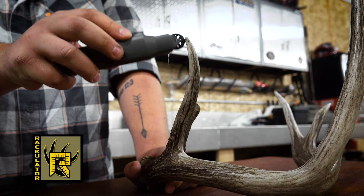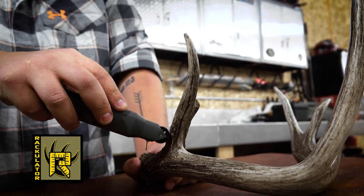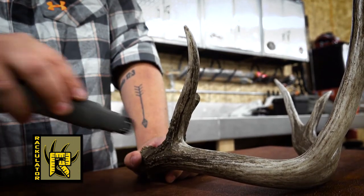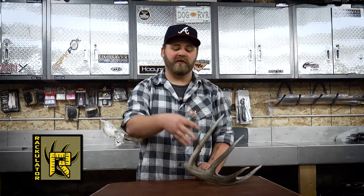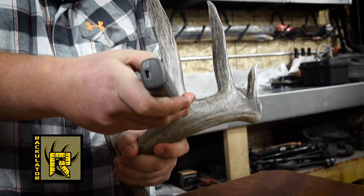Now that our main beam is measured, I'm going to press step and it's telling me to measure tine one, which is the brow tine. Put your pointer right at the tip of the tine and roll it down where your tine meets your main beam. Now that tine one is measured, we're going to press sub to move on to tine two, then press sub again until all of our typical tines are measured.